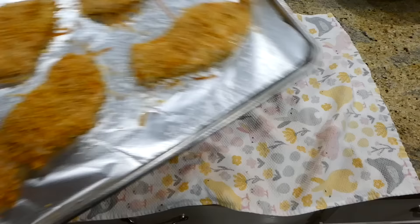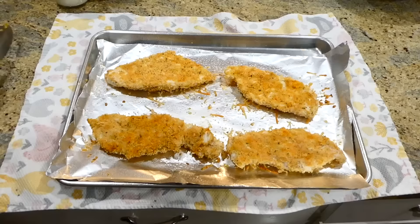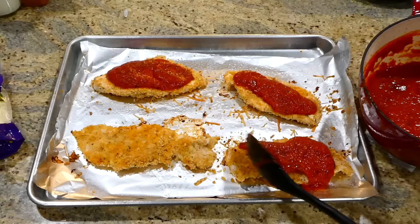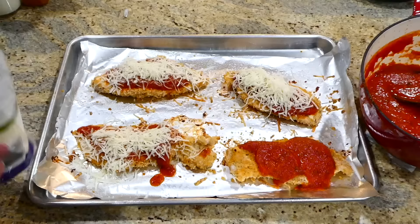After those 15 minutes of baking, I pulled my chicken out of the oven — it wasn't completely cooked through yet, so I flipped it and put it back in for an additional five minutes to bake. Now that my chicken is all cooked through and reached 165 degrees internally, I took some marinara sauce and poured it on top of the chicken, then covered it in mozzarella cheese. This goes back in the oven under the broiler for about two to three minutes, or until it's nice and bubbly.